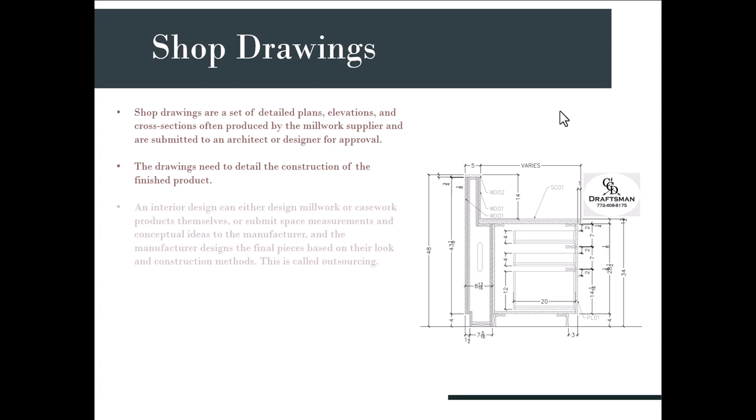It's not just millwork suppliers who do shop drawings — as interior designers, we can submit space measurements and conceptual ideas to manufacturers, who then come up with the shop drawings and give them back to us for approval. That's called outsourcing. When you don't have the time, resources, or money to do the shop drawings yourself, you can find manufacturers who will do it for you. There will definitely be a relationship between you as the designer, the millwork supplier, and the carpenter who's actually building it.